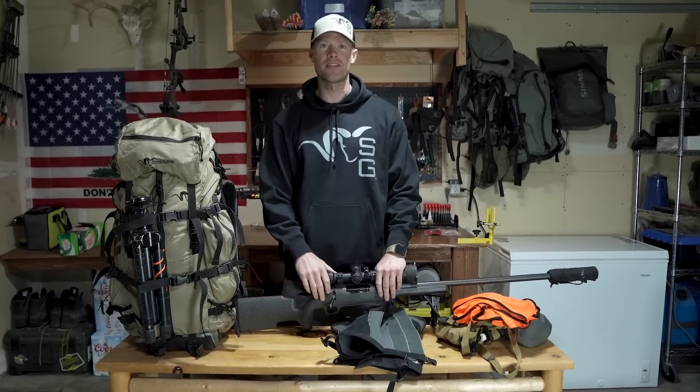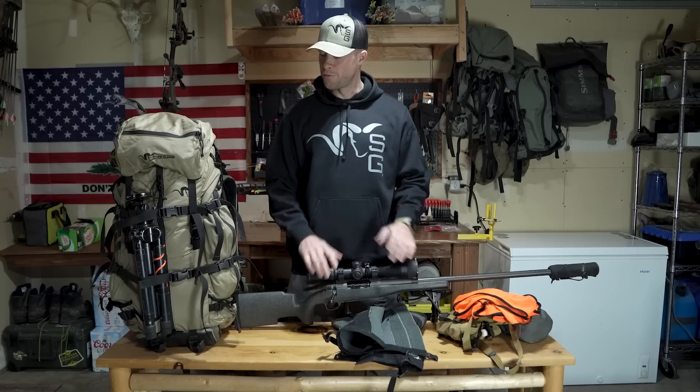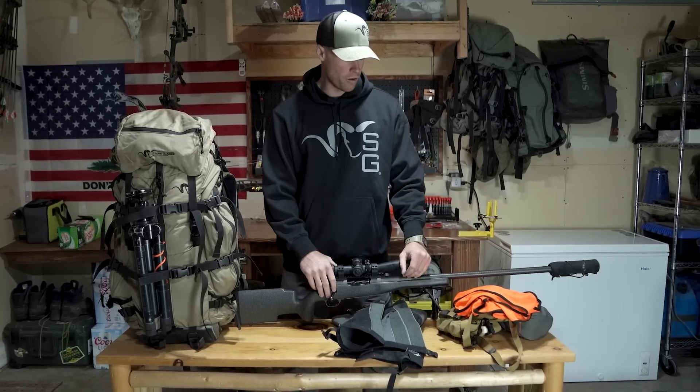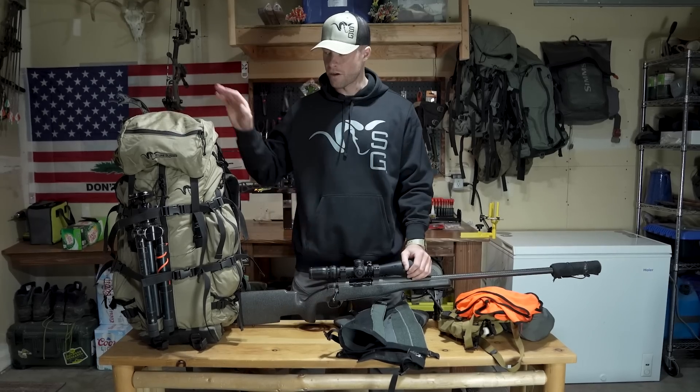Hey guys, Zach here from Stone Glacier. Spring bear is right around the corner, so I just want to run you guys through my setup for a three to five day backpack bear hunt. We'll run through some of the kit that I would have on me and then we'll go through my backpack.